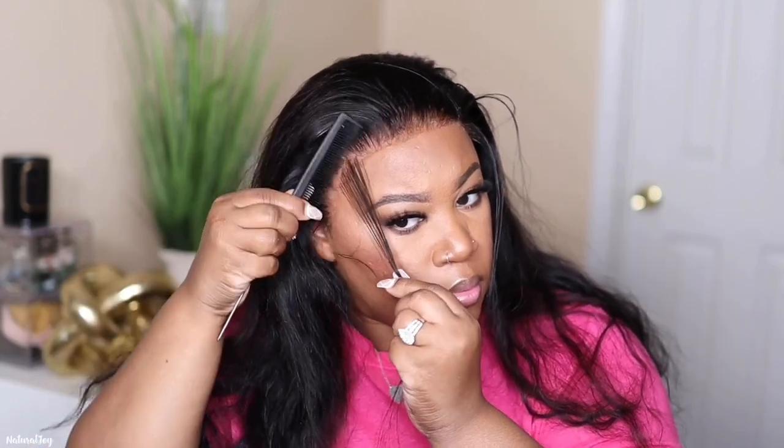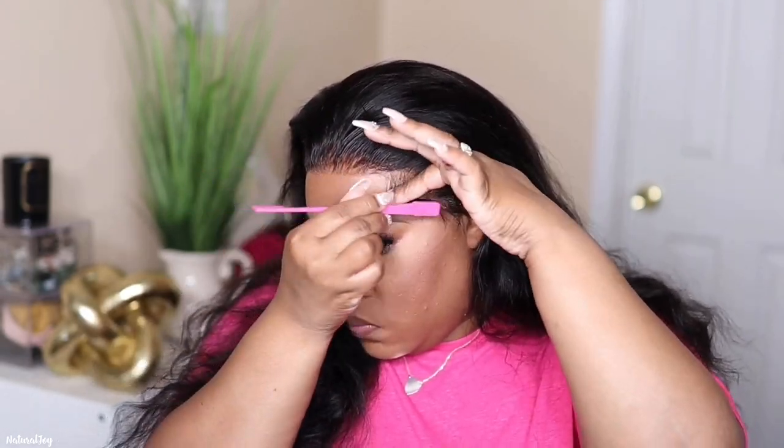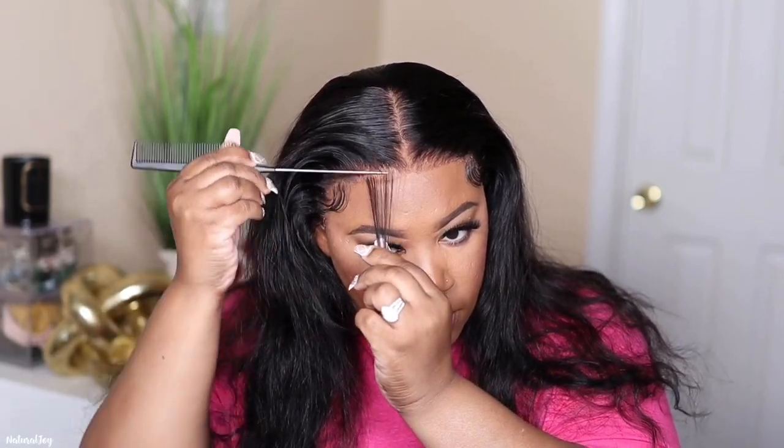I'm going to be adding some baby hairs to this unit because I already know how I want it to be styled, and I feel like baby hairs are just going to set it off. Of course, if you are not a fan of baby hairs you can definitely skip this step. I'm going to be using my Eco Styler to mold those hairs and swoop them over, and then I'm going to give this unit a middle part. It's only a 13 by 4, so you get most of your parting space in the middle and then it shortens up on the side. I'm adding my wax stick at the top just to flatten everything out — the frontal area does not have a lot of density so it shouldn't puff up on you.